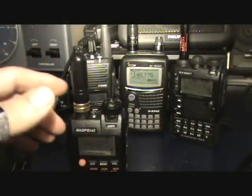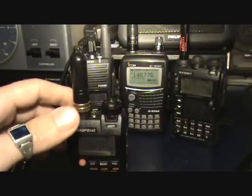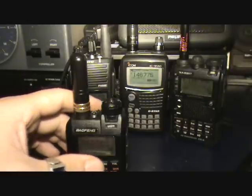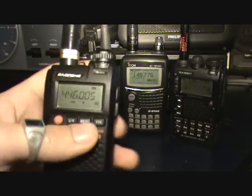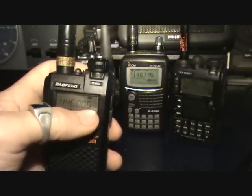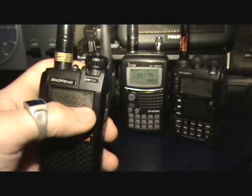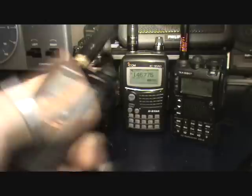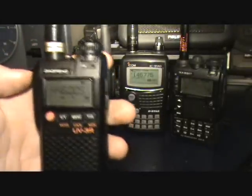Somebody asked about PMR and quoted me a frequency of 446.006 MHz. The lowest frequency step you can actually get is 5 kHz on this, so you can't actually get 446.006. I'm not sure whether that was a typo. I don't know what PMR is or what the frequency steps required are, but here it is on 446.005.